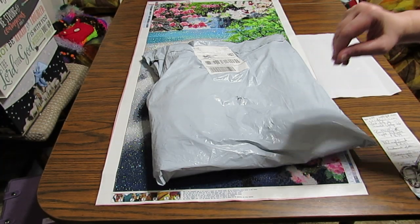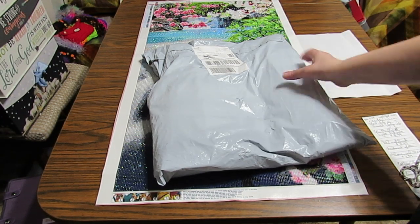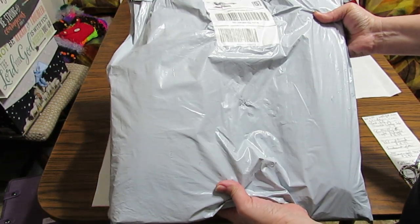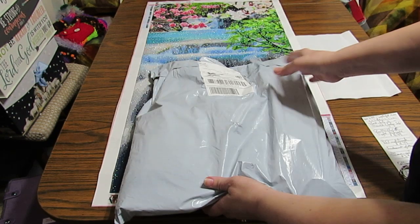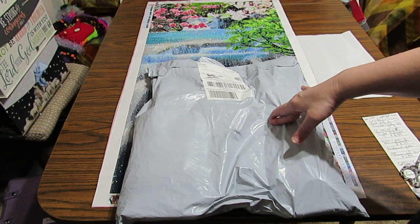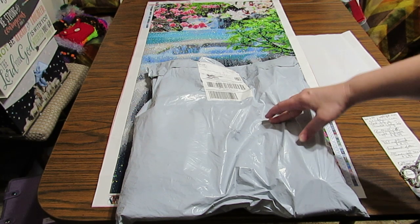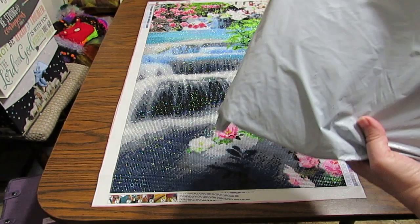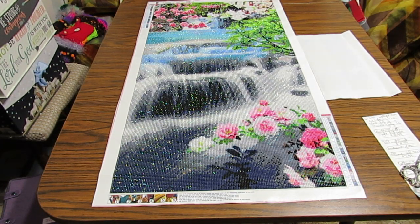Hi everyone, this is Grace of GB Maltese and as you can see I have an unbagging to do today. This is from CES Deals. Before we open this I want to show you a couple of items I finished from my last unboxing I did from CES Deals, so you get an idea what those things look like when they're finished.